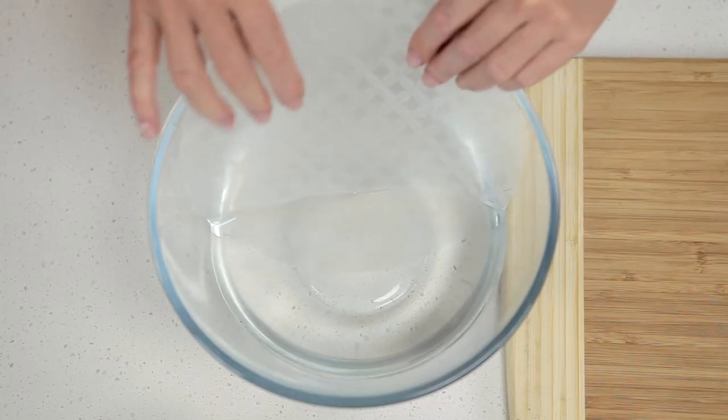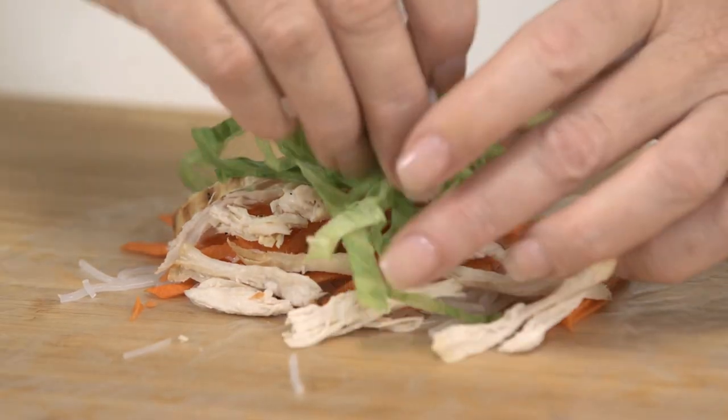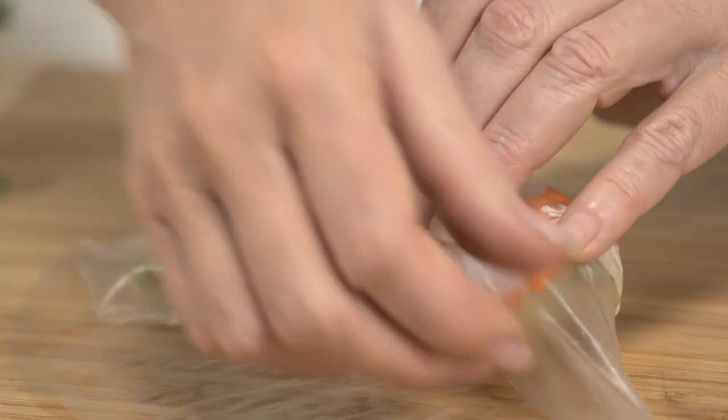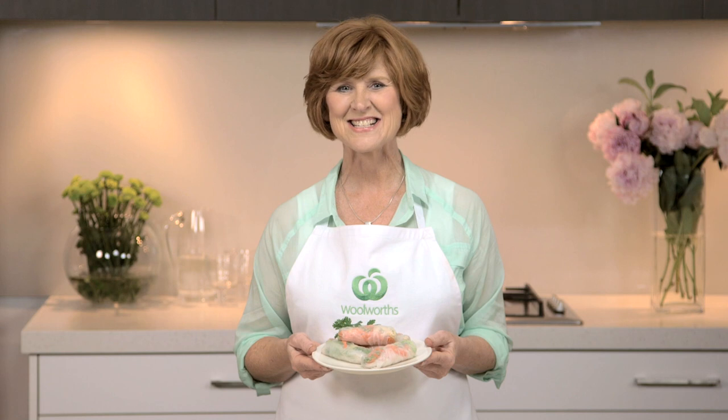To assemble, dip one round of rice paper sheet in warm water so it's just soft. Lay on a chopping board and add a quarter of a cup of filling to one side. Roll up, folding the sides in as you go. Another easy food idea here from Australia's fresh food people.